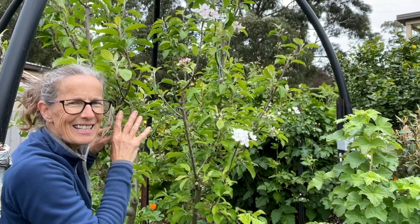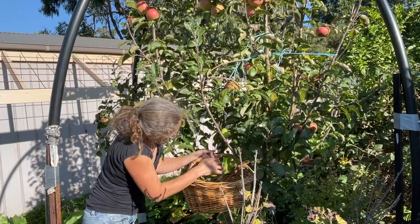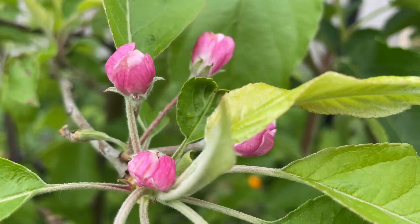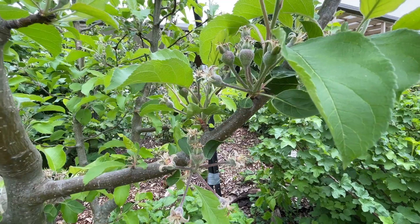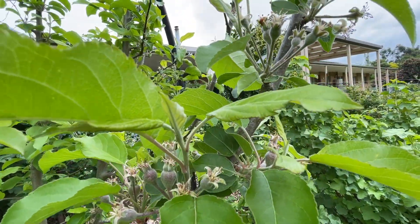This apple tree is the one I showed a harvest on back in autumn — I had heaps of apples off it and it looks like it's going to have lots of fruit again. It's had beautiful blossom and now we're seeing these young fruit starting to form, so within the next week I will have a net over this tree as well.